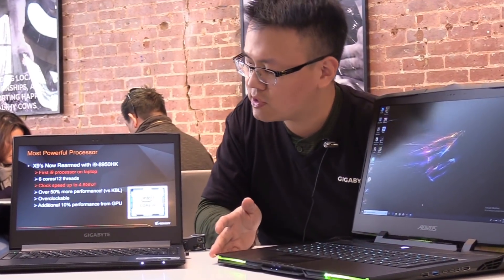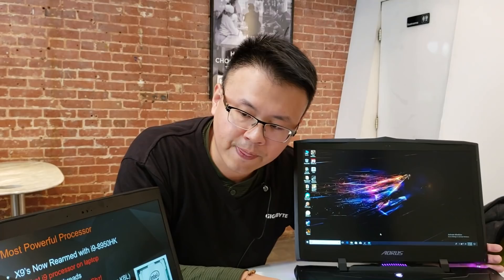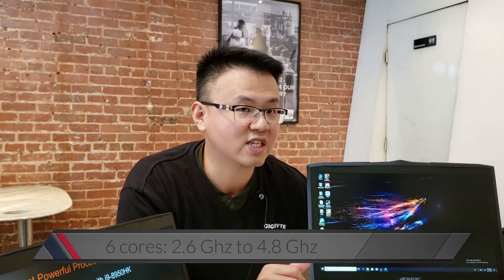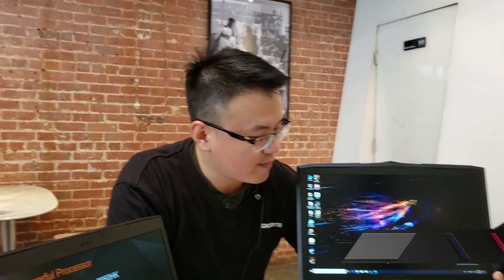I'd like to demonstrate the i9 more because it's truly unique. This is the world's first i9 mobile processor, and we've put it in the X9. It's six-core, 12-thread. The standard clock speed is around 2.6 to 4.8GHz — that's really amazing. And we make it even more amazing with our self-made utility, so you can easily overclock it to 5GHz.